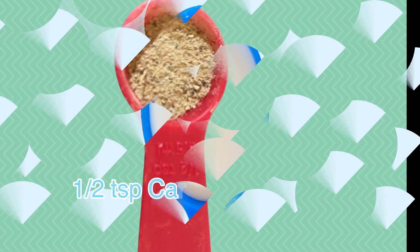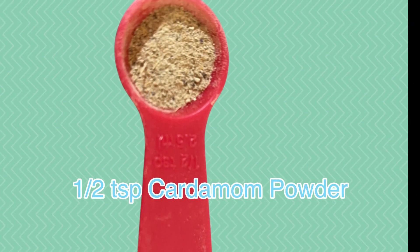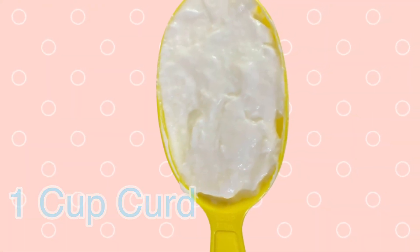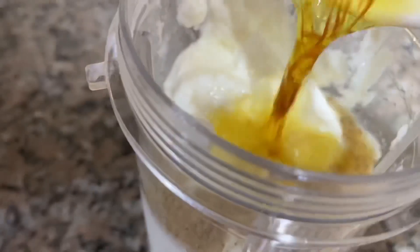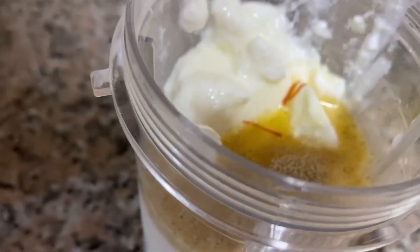I also have half a teaspoon of cardamom powder and 1 cup of curd. Now we will add all the ingredients in the blender. I will add the saffron water here and blend it well.